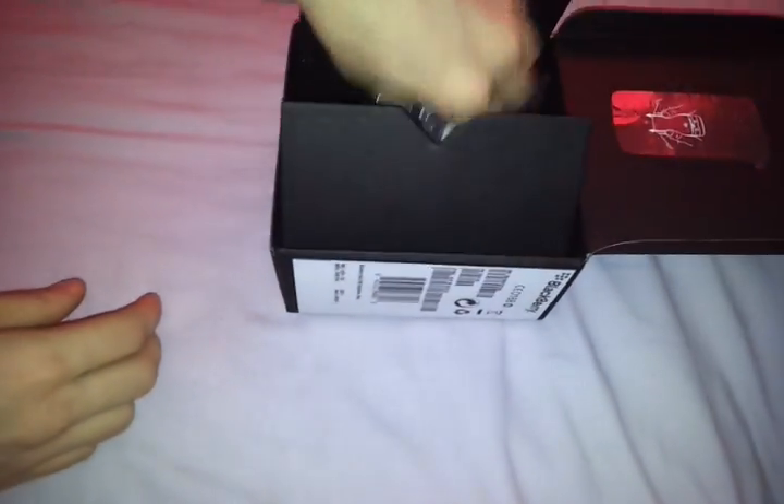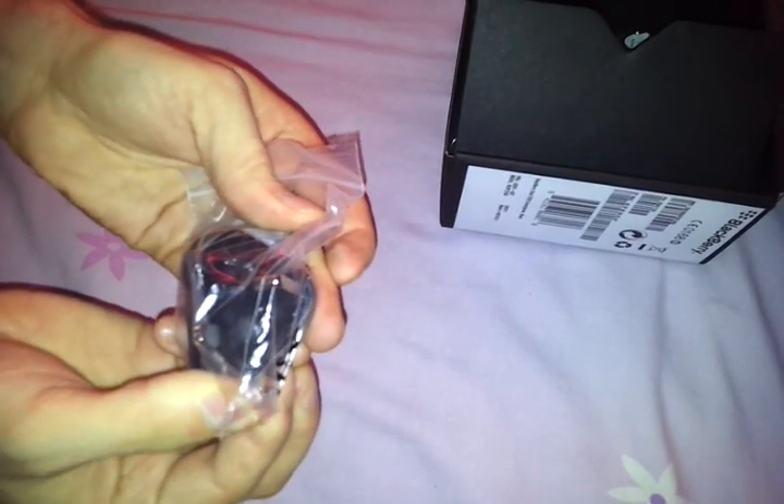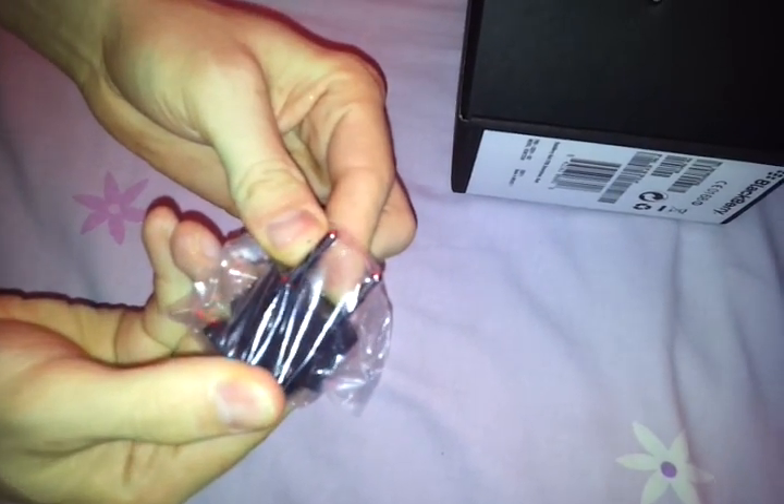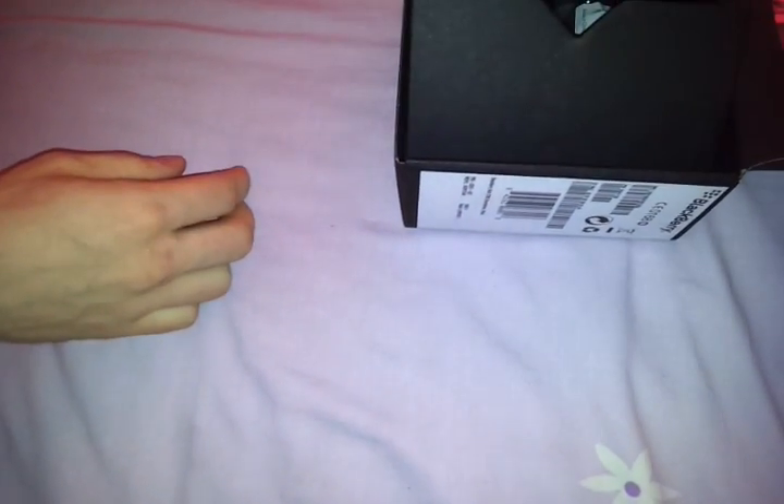A European charger adapter — you can see that. We have 10 adapters, I think. We have our normal English one, and we have the French one, I think that is. I also use that in Mauritius as well. And we have the USB to mini USB for the PC connection.